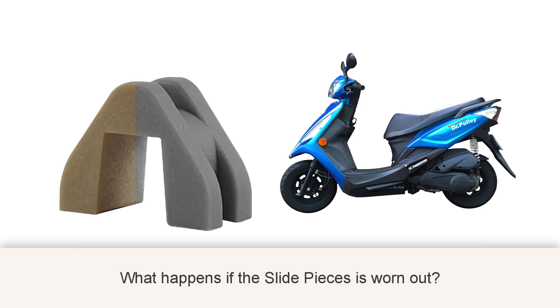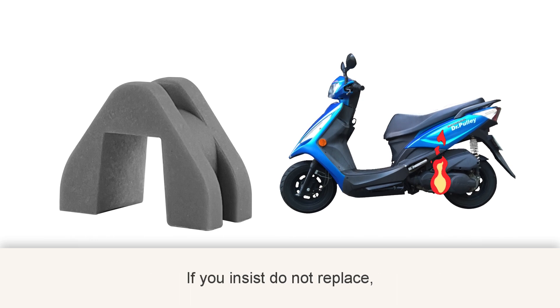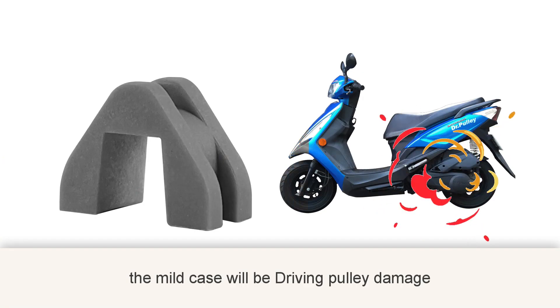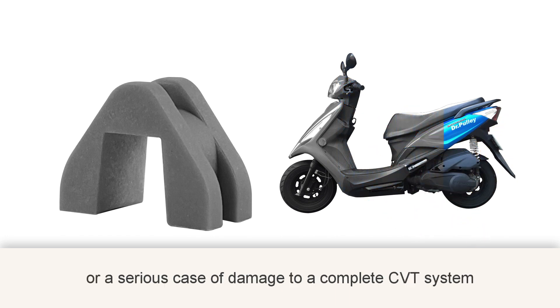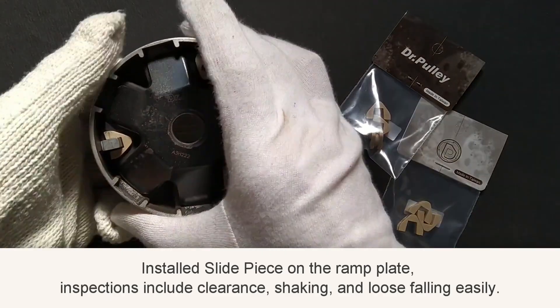What happens if the slide piece is worn out? Vibration, abnormal noise, and higher fuel consumption. If you insist on not replacing it, the mild case will be driving pulley damage, or in serious cases, damage to the complete CVT system.